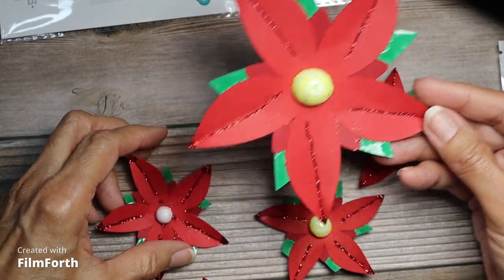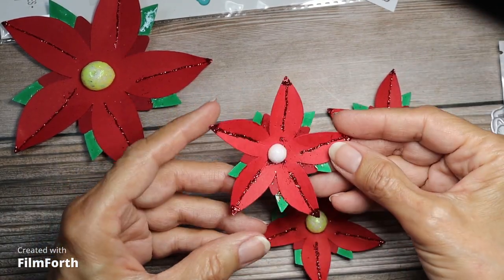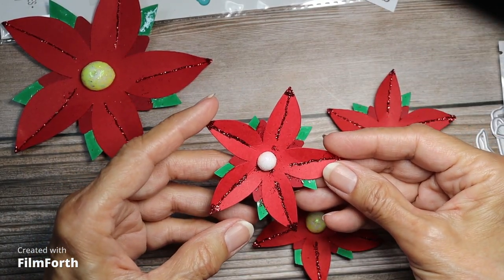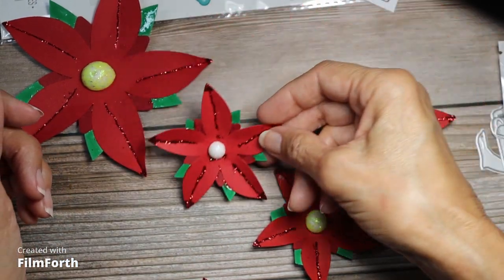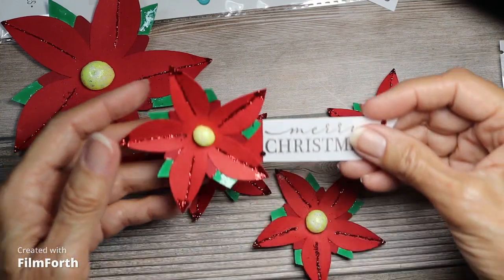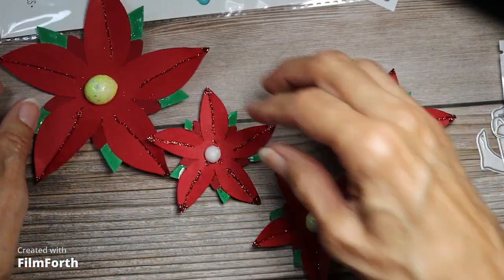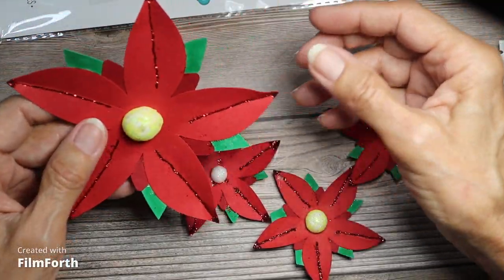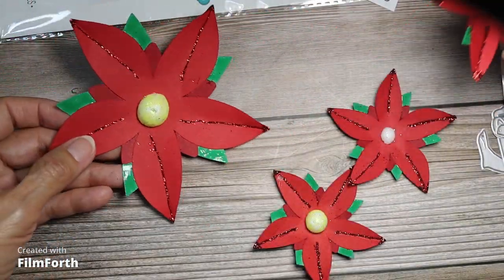I made two big ones and a bunch of little ones, but I'm just showing you a few of how they turned out. You can put these on a card if you want, on your project, or you can use them to decorate your table.